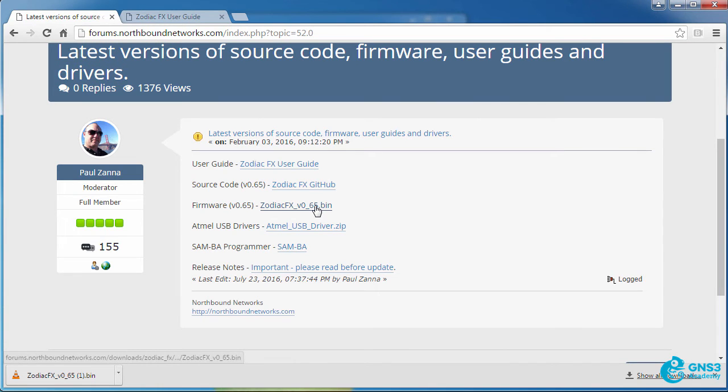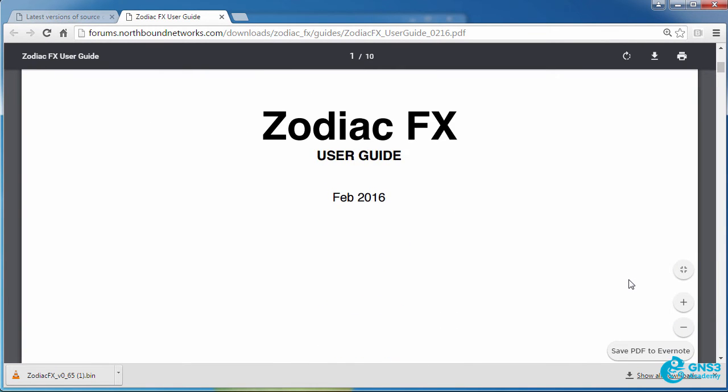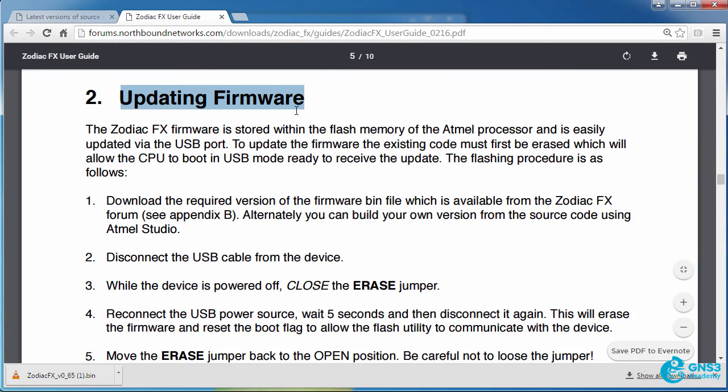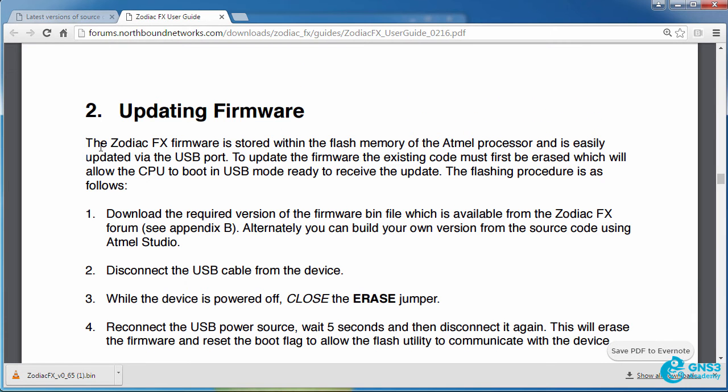The first thing I need to do is download the firmware, and I also recommend that you look at the user guide. In the Zodiac FX user guide there's a section explaining upgrading the firmware, and we're told that the firmware is stored within the flash memory and is upgraded using the USB port.